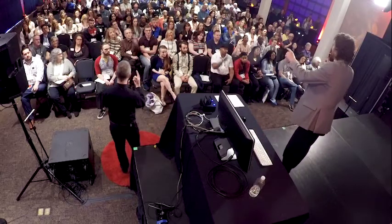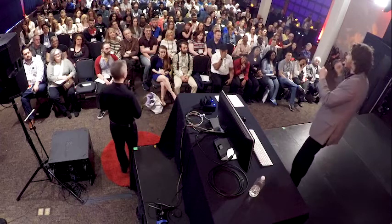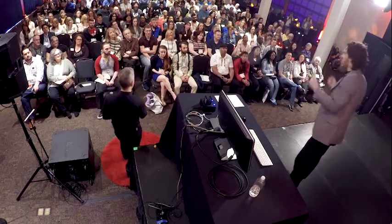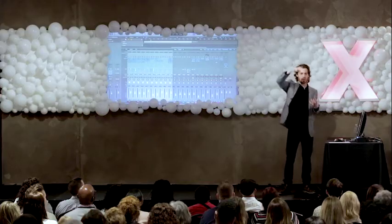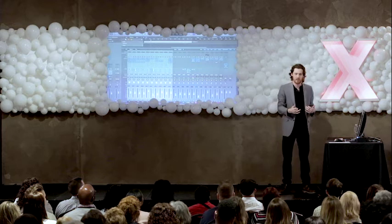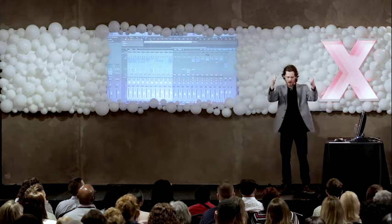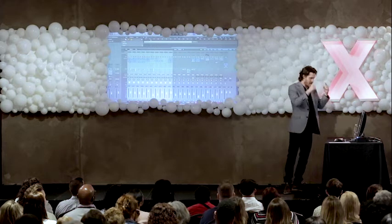You might have noticed that the kick drum got a little bit louder, everything got a little more intense. That's kind of what we're doing with compression. We're limiting what's called the dynamic range, or how loud or soft our instruments are. And in essence, we're making them kind of glue in place. So compressor, we can think of as glue.